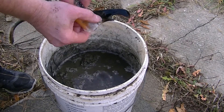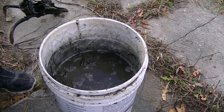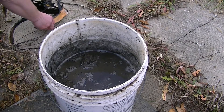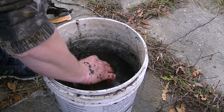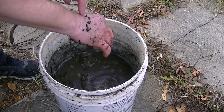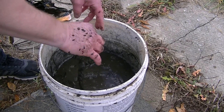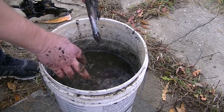It needs to be cleaned up a bit. Still got a bit of a smell to it, that's for sure. Let's see if we can find the other one in there. There we go. There you can see all the mealworms or something.